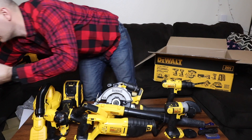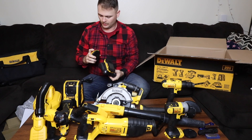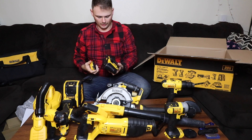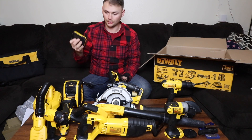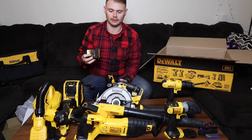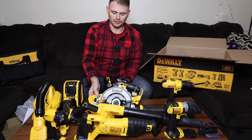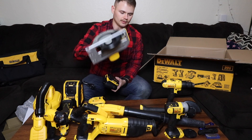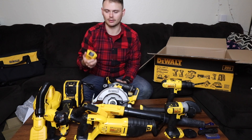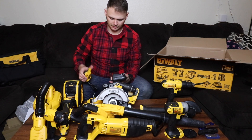So you get two nice bags, and also these two batteries here — they're charging. They come with about one bar on them, but now they're fully charged. It comes with two 20-volt 2-amp-hour batteries. I also have a 4-amp-hour battery that came with that half-inch impact I bought separately, so I've got three batteries now. For bigger tools like the reciprocating saw and grinder, it'll be nice to have that 4-amp-hour battery last a little longer.